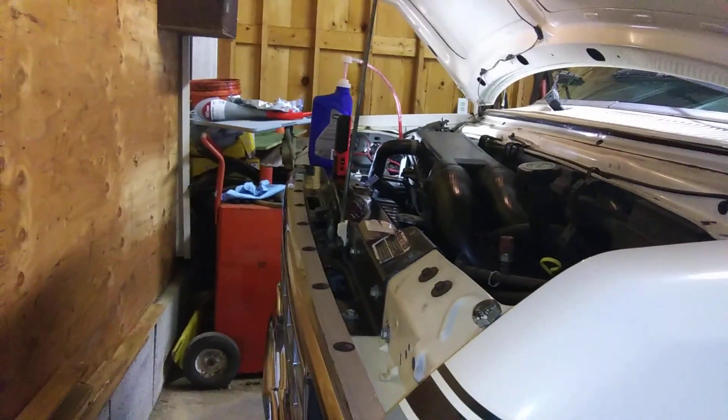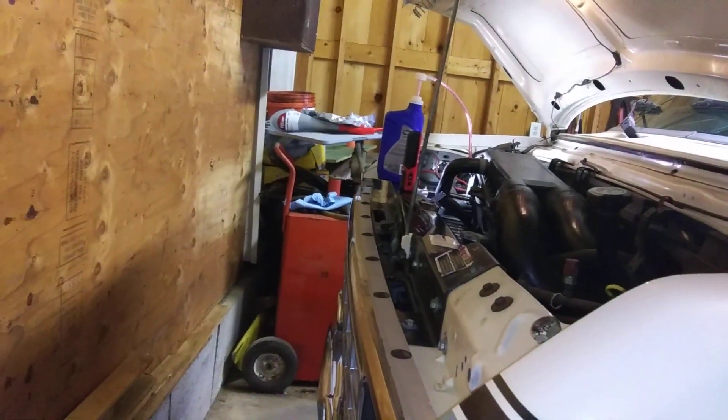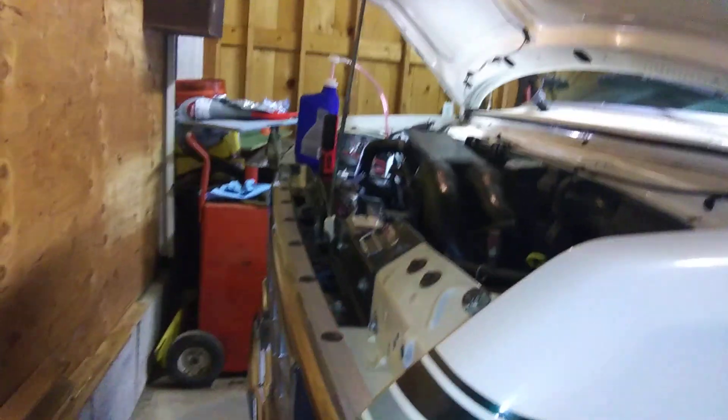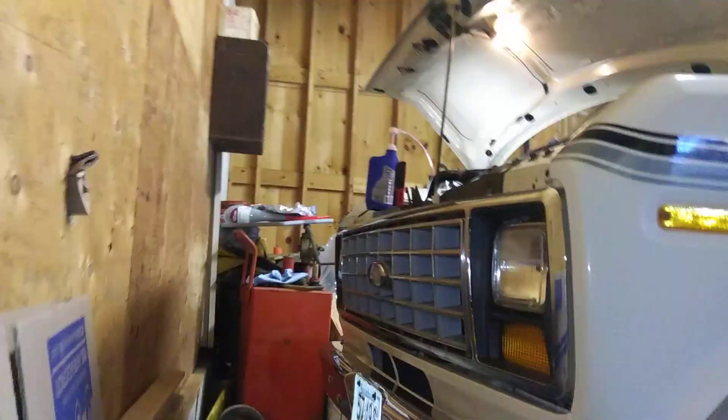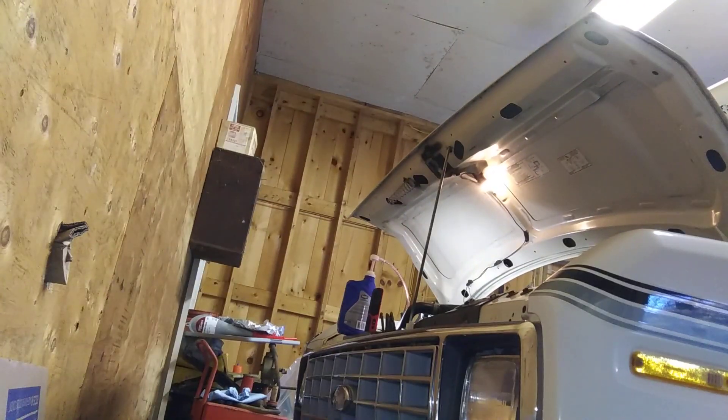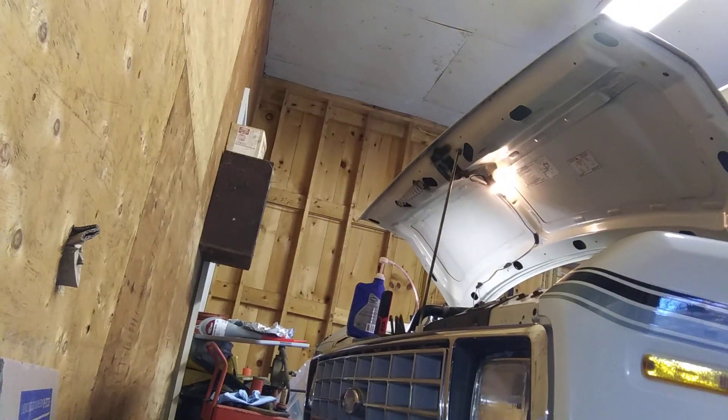All right guys, I'm back, it's a little after five o'clock. I got 12 quarts already and still pumping some — that pump works actually pretty handy.